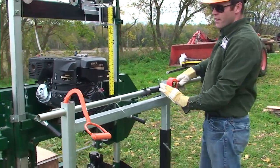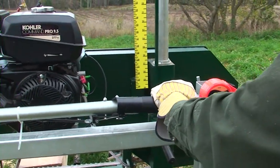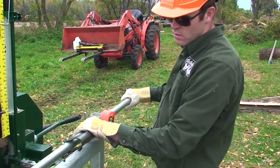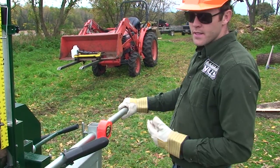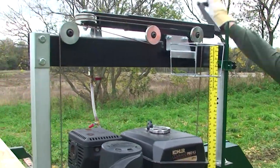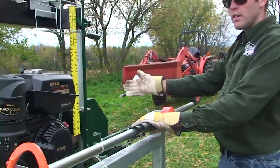The throttle is right here, so the user position is right here — throttle hand out here and then you can push through your cut. You let it off, the engine slows down, the blade disengages, and you can do your adjustments. Then make your next cut, throttle, and go.